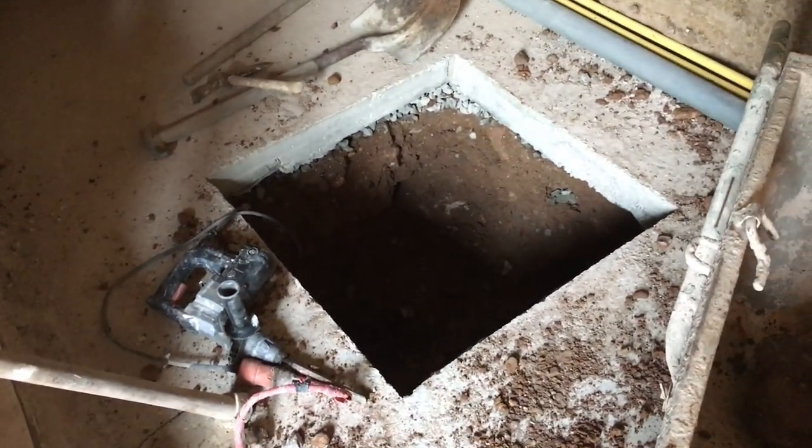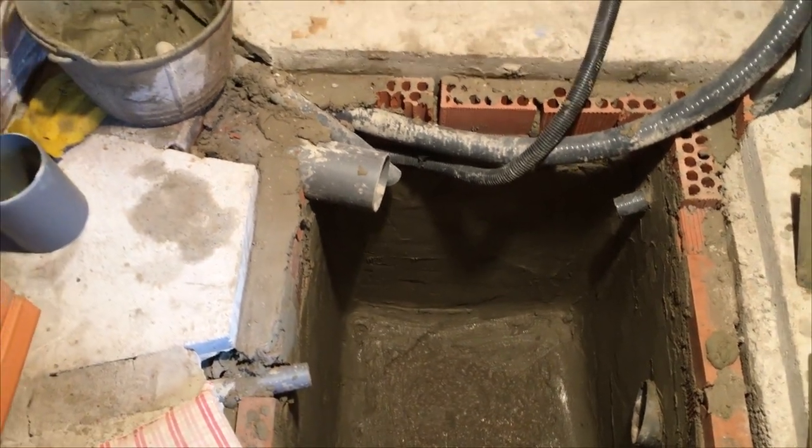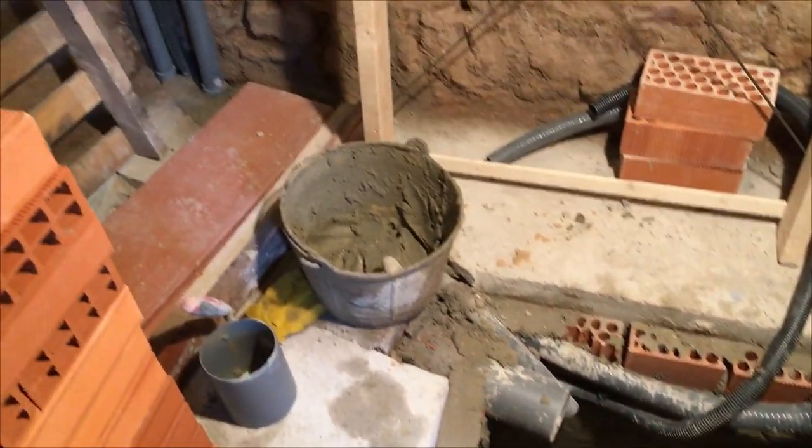I was always a bit worried about relying on a pump for a toilet, but we're fortunate the first-floor loo and the kitchen can flow by gravity, so we'll always have a backup toilet in the case of a backed-up basement loo.